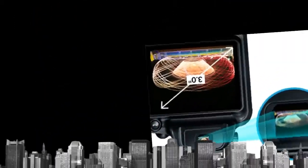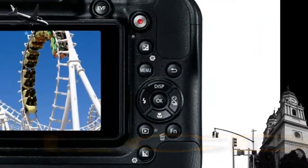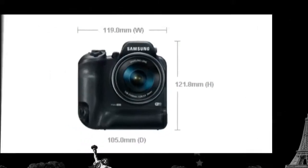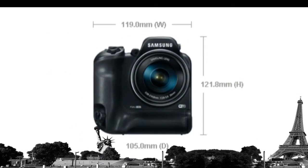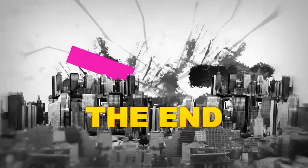The 3.0-inch HVGA display lets you preview your shots and navigate the camera's menu to accurately frame your shots. The 200K EVF electronic viewfinder works much like an enhanced optical viewfinder so you can use the device in bright conditions.